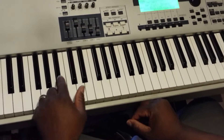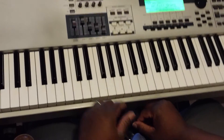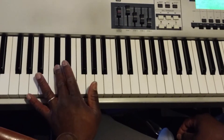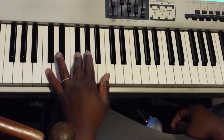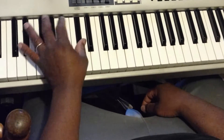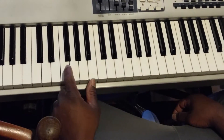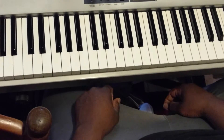The seven three six progression — we're going to break it down chord by chord. When we talk about the seven three six, we're talking about the numbers on the scale. We're going to do this in the scale of C sharp: one, two, three, four, five, six, seven. So we're talking about the seven, three, and the six on that scale.